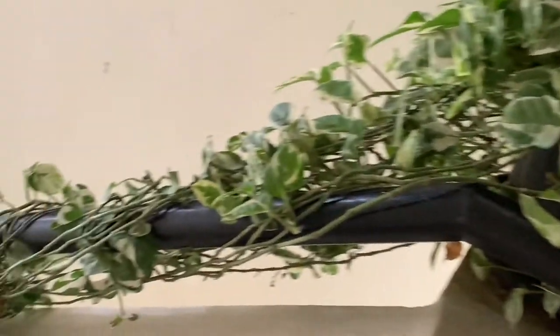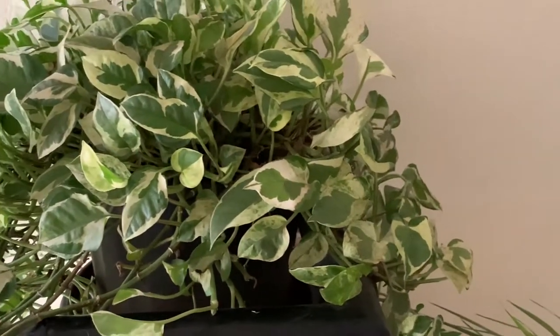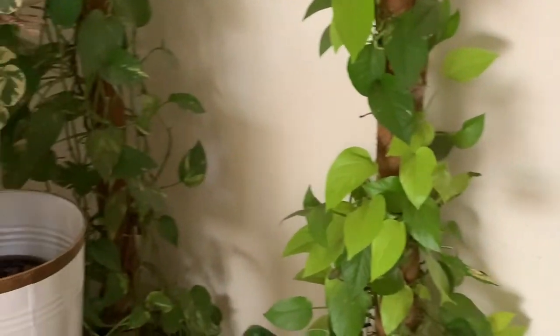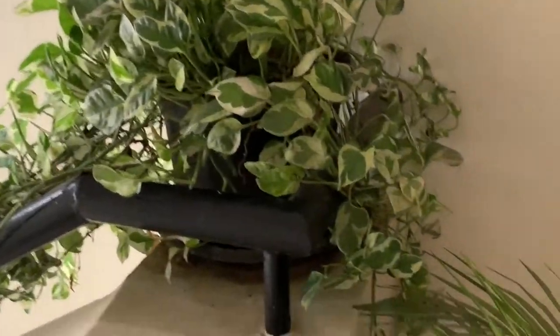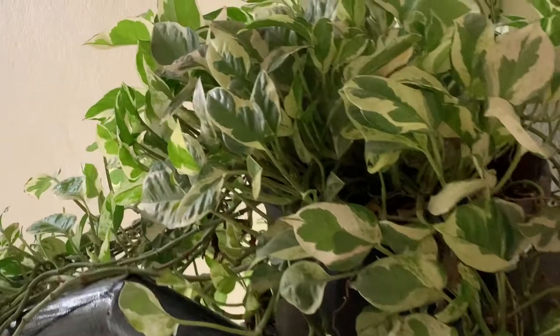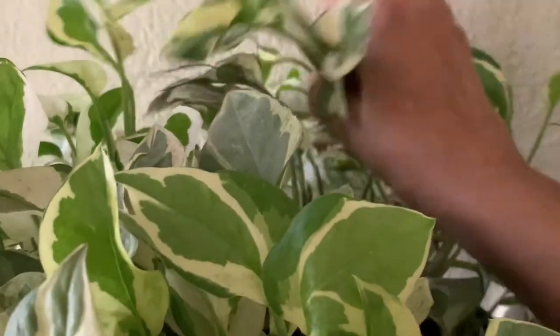Friends, this is enjoy pothos — see how nice and beautiful the growth is. My pothos will cover the whole staircase, and this is neon growing on a moss stick. Watch the video till the last so that you will never complain that your pothos is leggy or not growing. Just a few tips, nothing more than that, and your pothos will grow nice and beautiful and luscious like this.